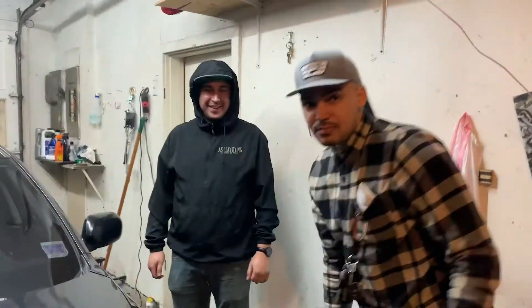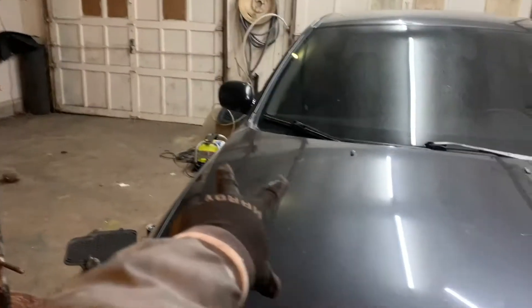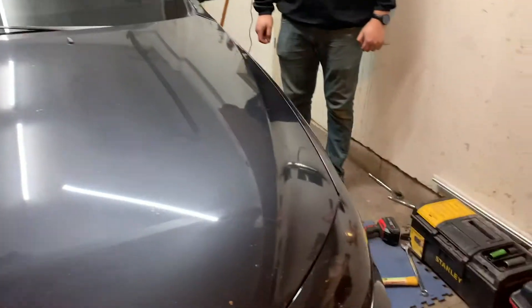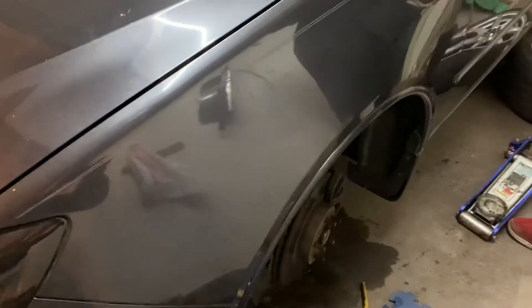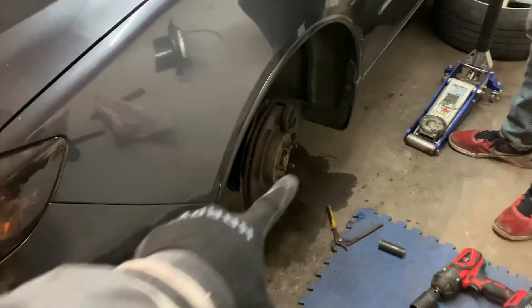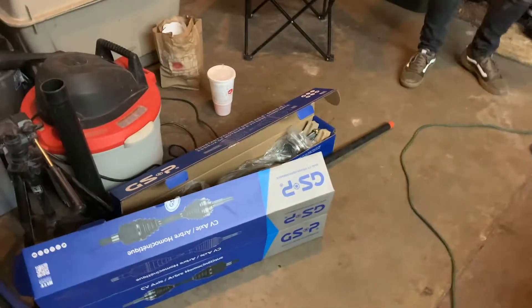You guys have the boot in stock, right? So what's going on here - I got this Subaru literally two days ago off a trade for the truck. I thought it was a perfect daily and I was gonna daily it. Well, we're out here trying to replace both the axles because they're clunking all over the place.